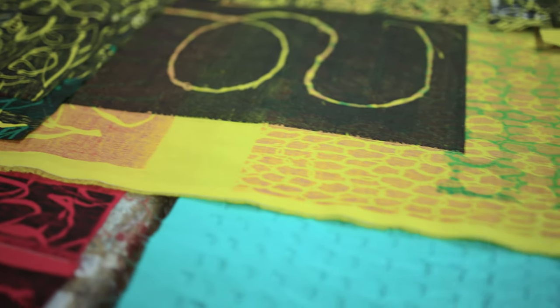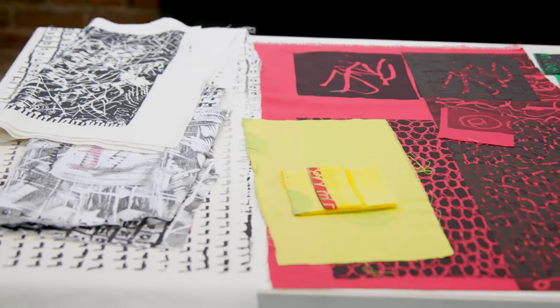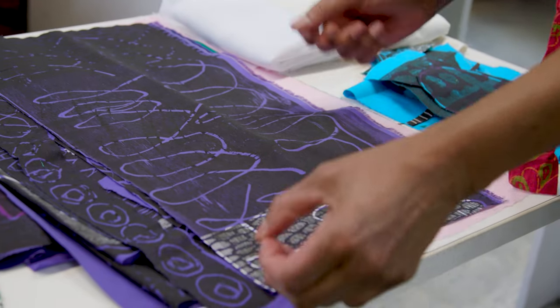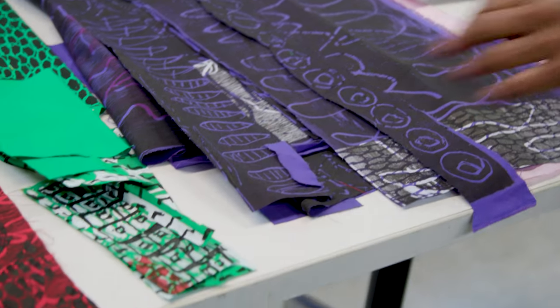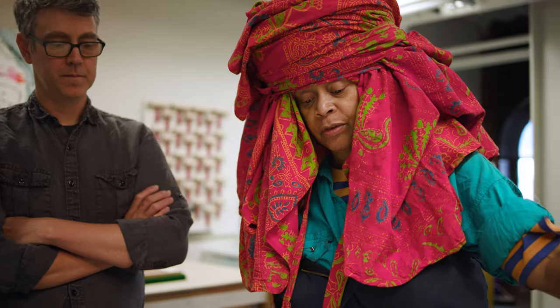Once the material is presented to me, I begin to deconstruct — take it all apart. I find the images that have the texture and movement. As I'm going through the material, when I find images that are interesting I'll place them in different places so I can go back to them and understand what's additionally needed to make a completed piece.